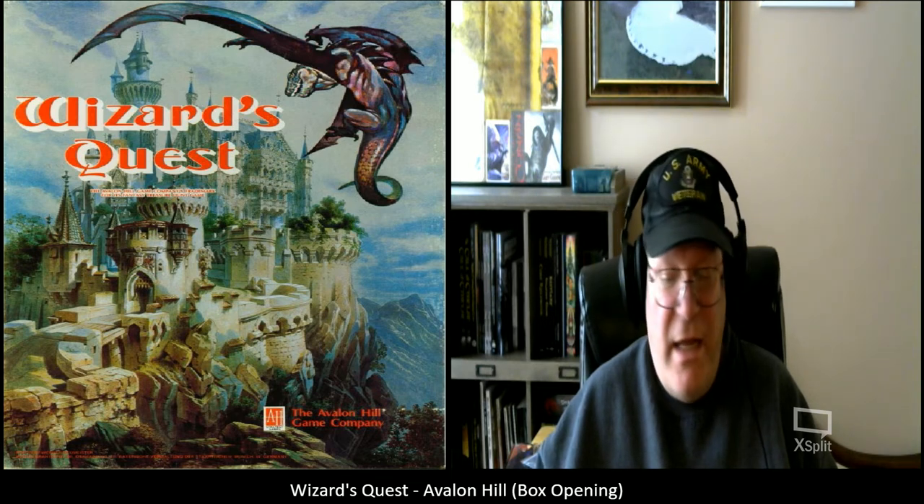We played these board games. Other times we got together and did one of the role-playing games. The collection is really coming along quite well. Finding these older games has been a lot cheaper than getting role-playing games from those days. I'm glad there are still reasonably priced Avalon Hill games from that time period.